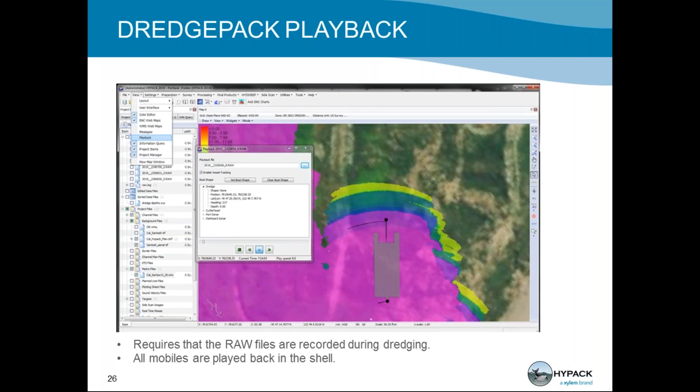DredgePack Playback is the way you take your raw files, bring them into the HYPACK shell, and see how your dredge progress went during the day. As soon as you're done with your raw files, you can go back into the HYPACK shell, go under View, and select the playback option. You load in the raw file and can set the play speed so you don't have to sit through the day at real time. You'll also be able to see your spud locations if you used the Gen Offset driver.